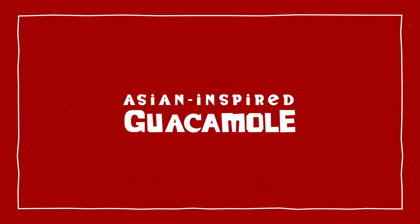Everyone has to say guacamole, right? Pico de gallo, avocado. This one's just a little different. We had added the ghost peppers to it. We added ginger to it. We added the cilantro, the green onions, and we made it more like herbaceous.